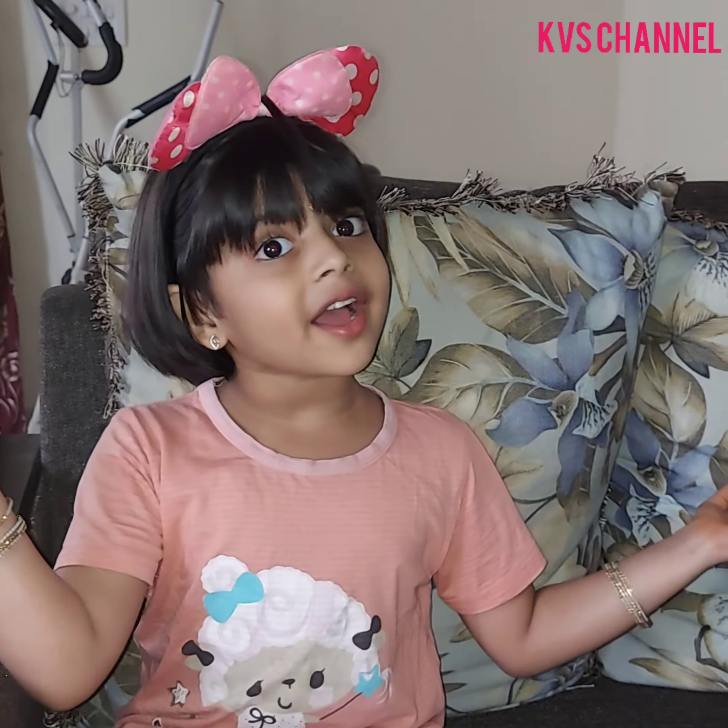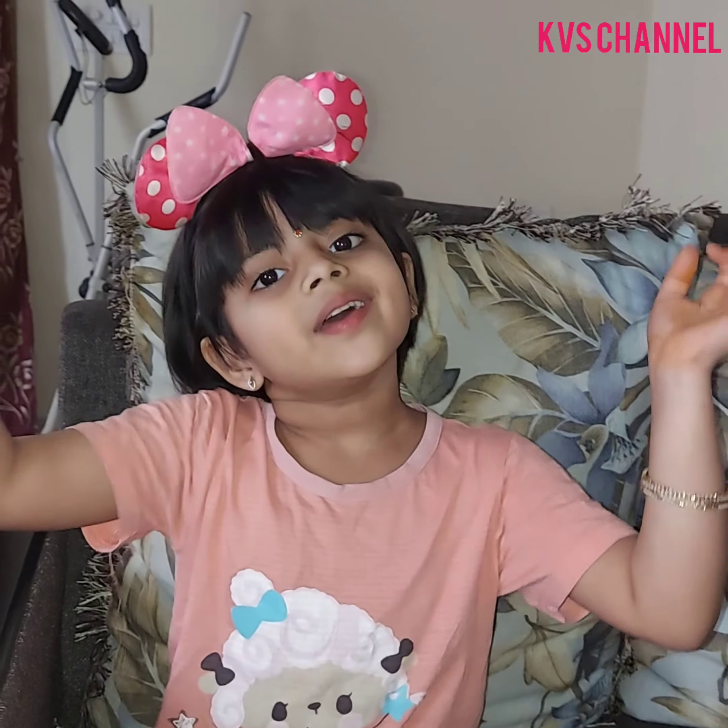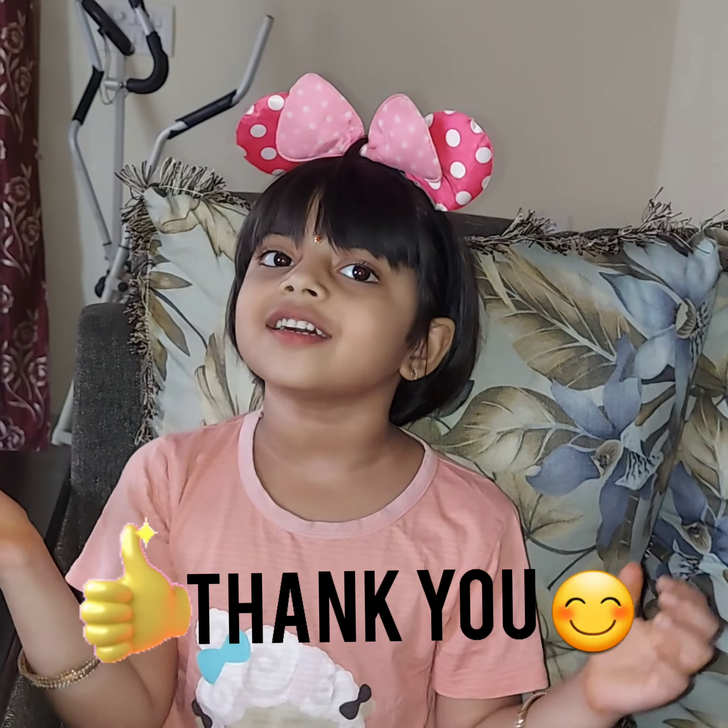Thank you everyone! If you like my video, click like, share and subscribe to my channel. Bye Bye!